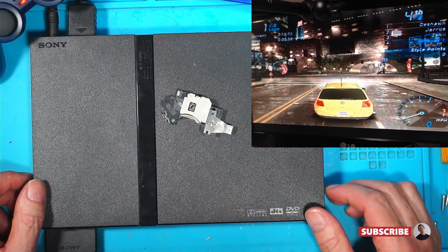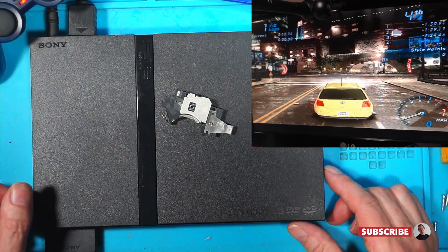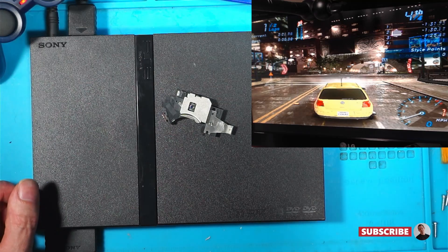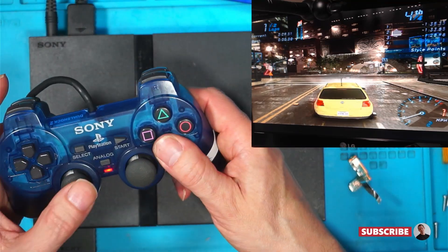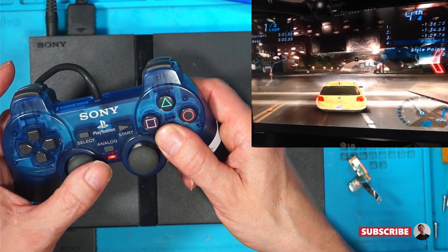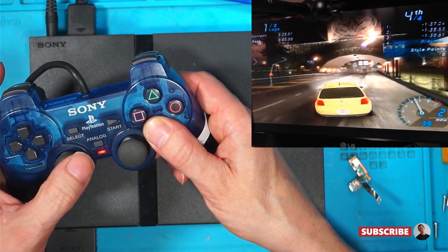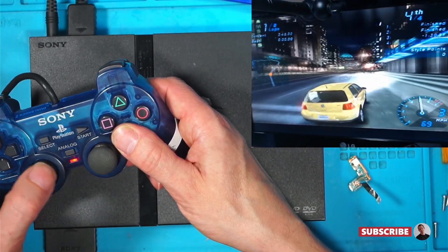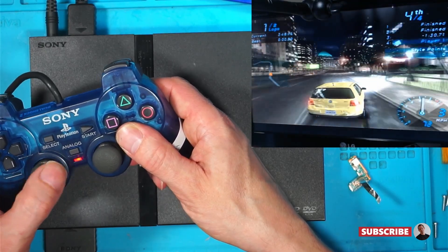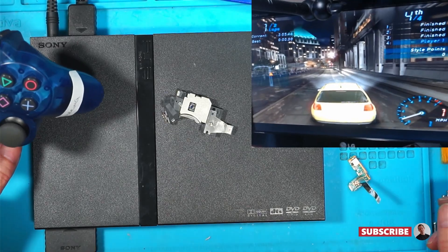Meanwhile, if you like watching me breaking things when I try to fix things, please like and subscribe — I really appreciate it. I might plug this into the big telly in the bedroom and have a bit of PlayStation 2 gaming tonight. Are you into your retro gaming? I presume you are if you've watched this all the way through. Anyway, thanks for watching and I will see you in the next one.